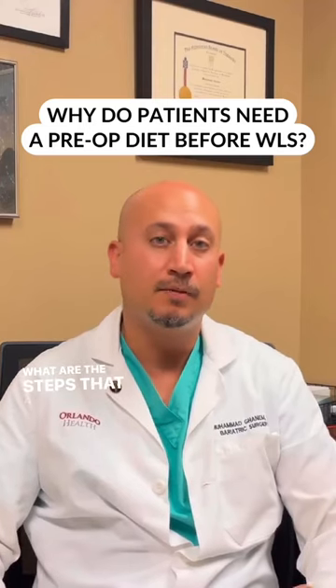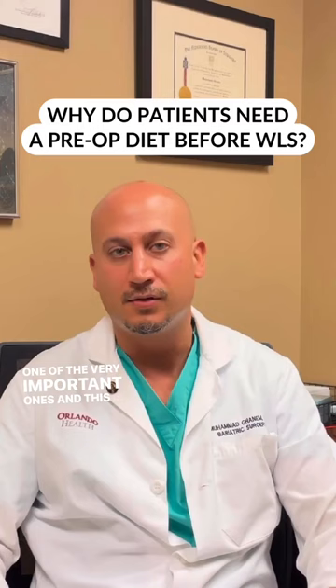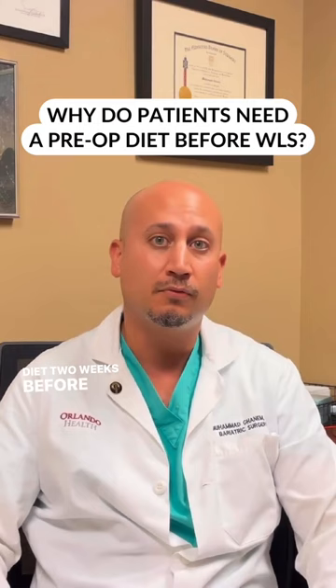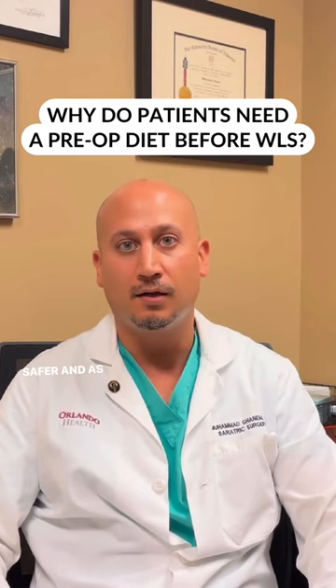What are the steps that a patient can take to minimize the risk of their surgery once they are about to have bariatric surgery? One of the very important ones — and this is something that we do with all patients — is put them on a liquid and high protein diet two weeks before the surgery. The reason we do so is because it helps shrink the liver, which makes the surgery much easier and much safer, and helps reduce the risk of complications. So it is very important to try to comply with that.